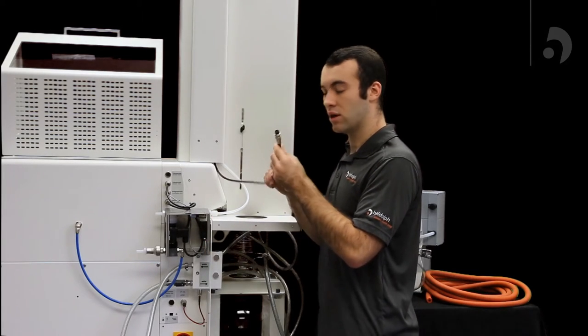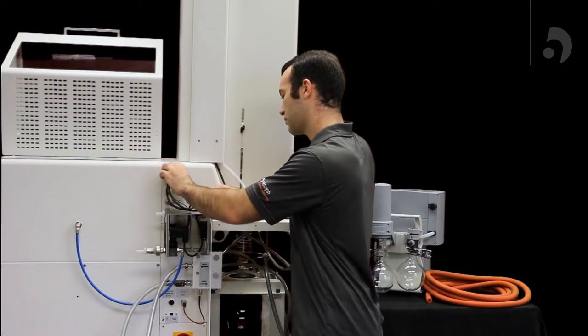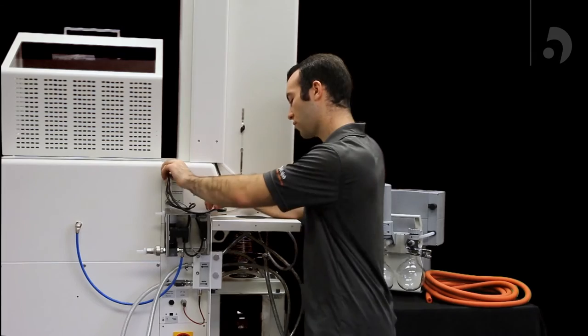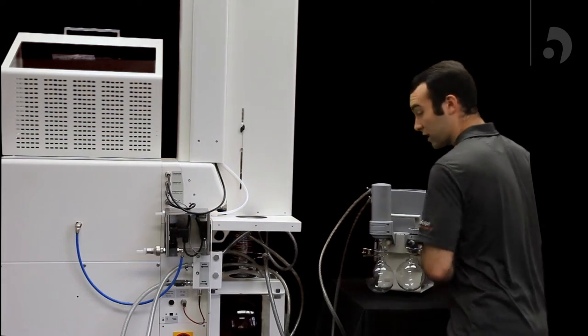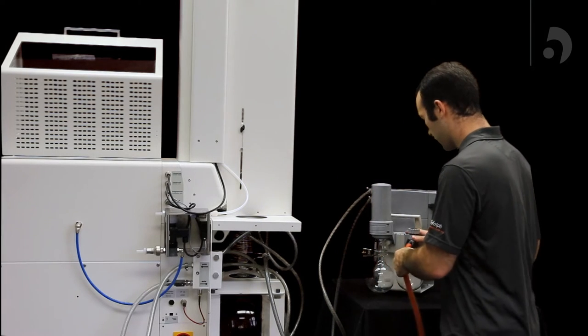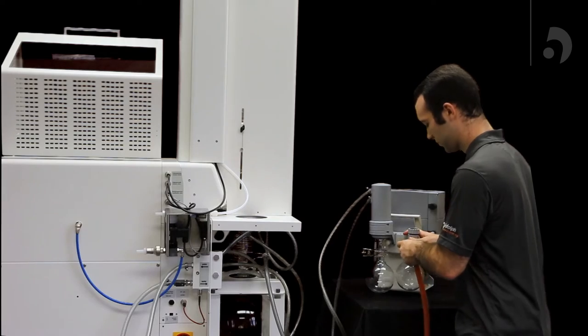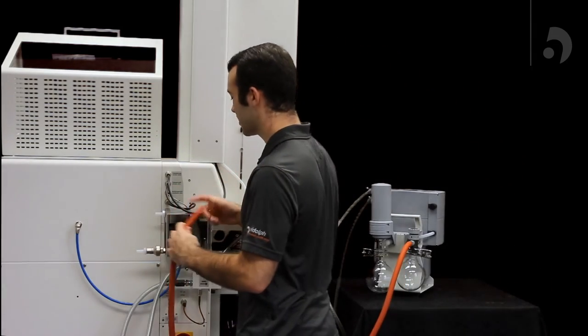Then you're going to plug in your vacuum sensor into the unit. Once that's done, we can connect our pump. Grab your vacuum tubing, connect it from your pump into your industrial unit where it says vacuum in.